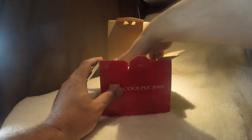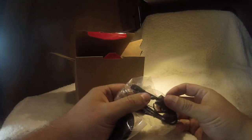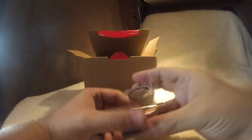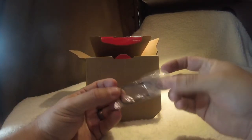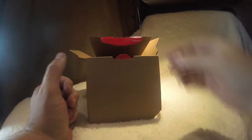We got the cool strap, that's nice. We got the lens cap. Oh, we can plug it up to the computer, that's nice. Look at this — it came with batteries and I bought batteries. This is the little string deal for the cap.